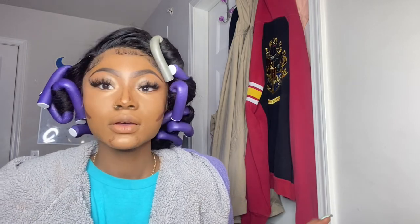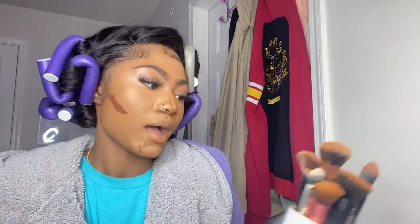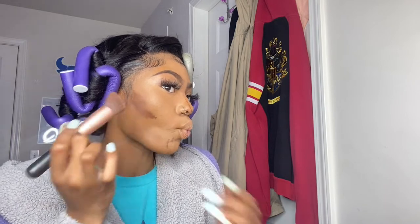After I blend out my highlight, I blend out my contour. I like to use an angled brush for that — kind of like a stiff kabuki brush but angled. I make the face, then blend it with the angled side, blending upwards.